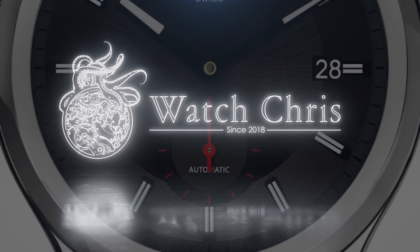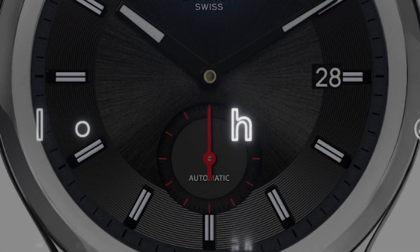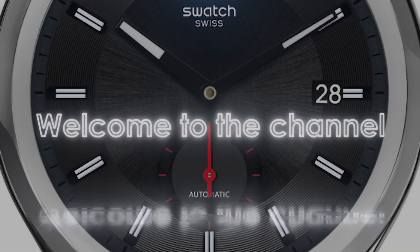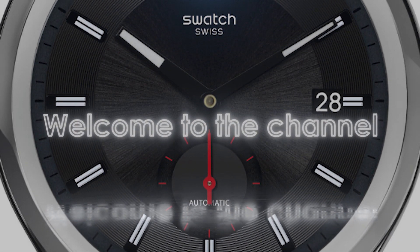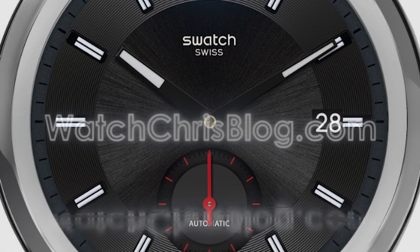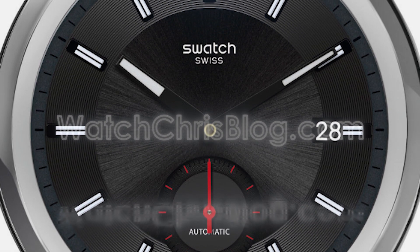What's up guys, it is Chris back with another watch video. Today we're talking about Swatch and some new releases from the brand in the System 51 lineup. Before I get into it, please don't forget to like, subscribe, hit that bell icon — it is super helpful for the channel. Please also follow me on Instagram at Watch Chris Blog.